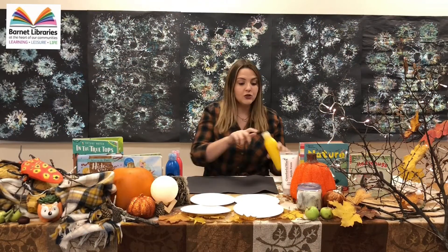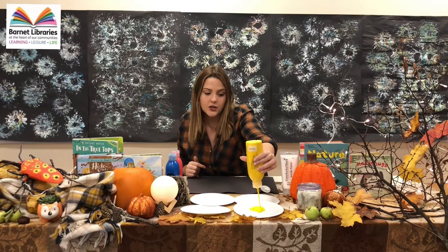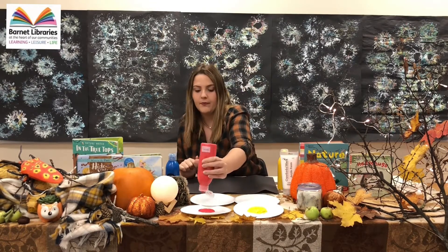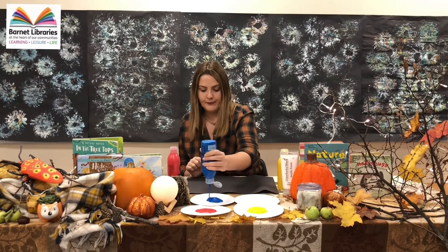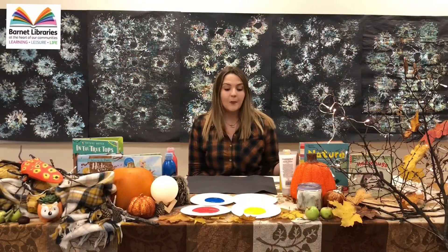Next you need to put your paint onto your trays. Just put quite a lot on because you need it to spread out to put your stencil in. And now we're ready to paint.